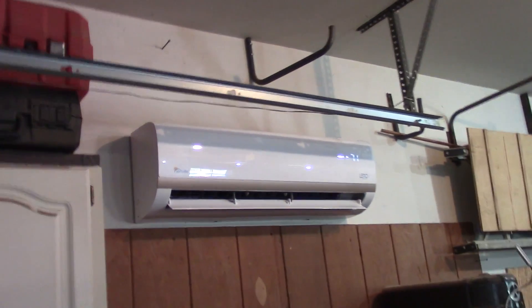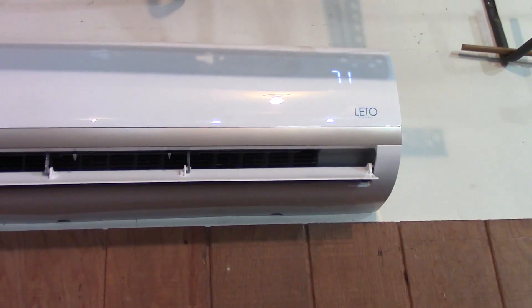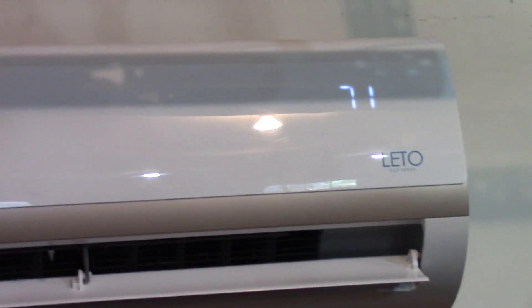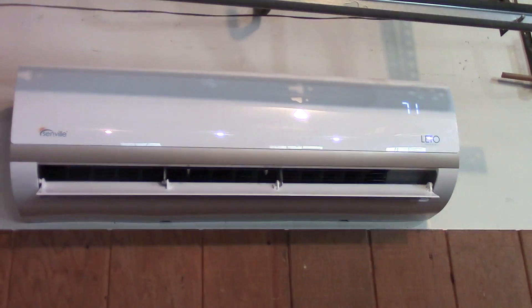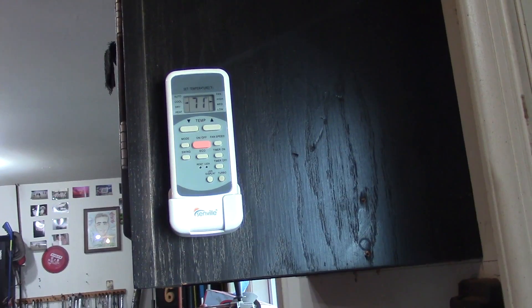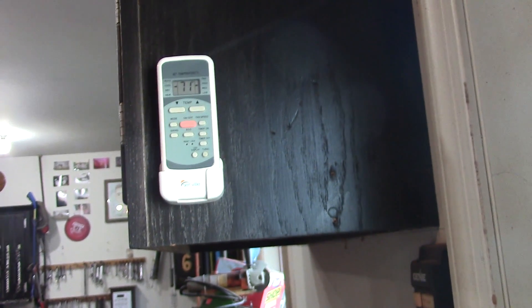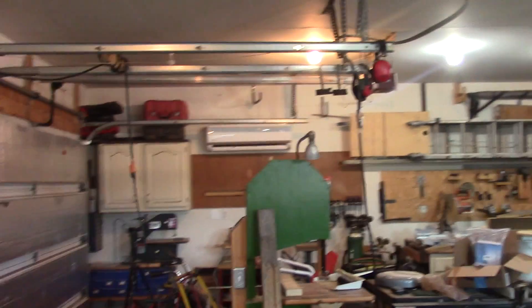Here's a look at the indoor unit. Right now it's running on full blast. It definitely puts out some real nice cool air, and it's super quiet. I have it set to 71 degrees, so it'll just maintain that temperature. Everything on the unit is controlled by remote control. I just kind of put it by my doorway on the way out so I can turn it on or off, and you just control it right there. It'll hold whatever temperature you want - air or heat.